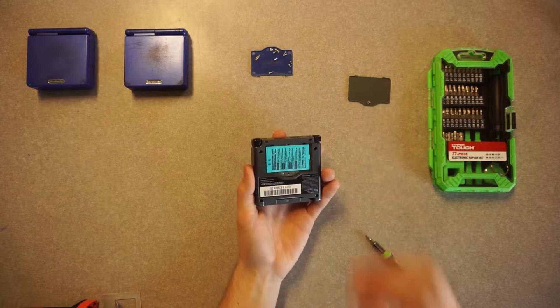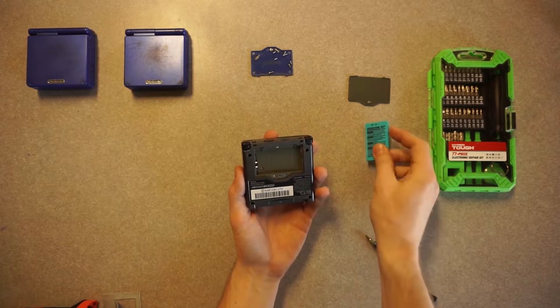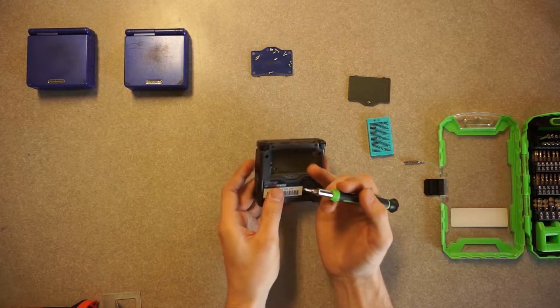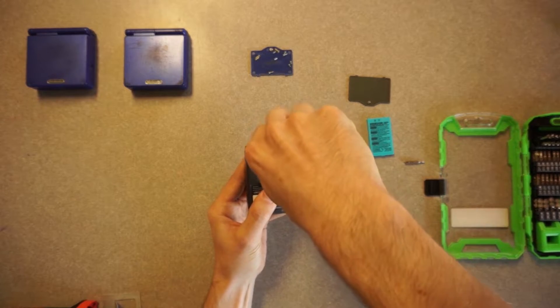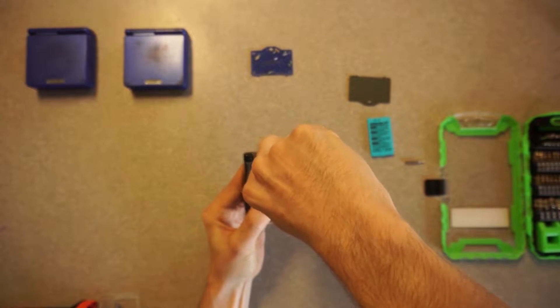I'm going to start by removing the battery cover, and that uses a Philips 00 bit. With that removed, I'll set it aside and quickly remove that battery and set it aside as well. Now I'm going to switch over to the Y-0 bit, and that's going to be removing the six screws along the bottom. Be careful not to strip any of these screws as I did here, so I'm going to be having to take one of those screws from the top Game Boys.